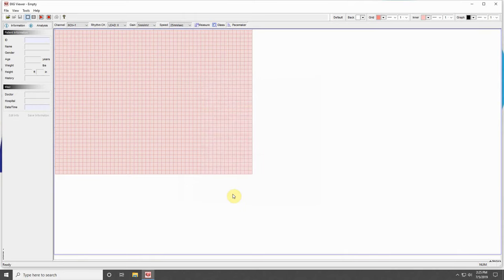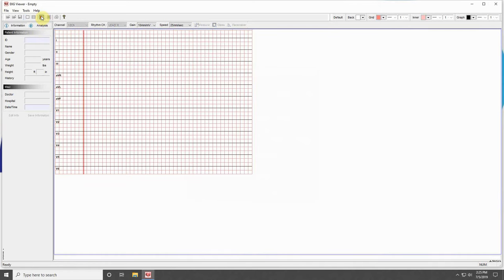Press OK at the bottom of the window to exit settings. Press the red Play button on your EKG viewer program, and a red bar should begin scrolling to the right. This indicates that your computer is connected to your machine. Congratulations!